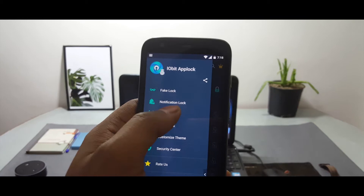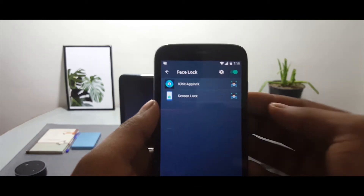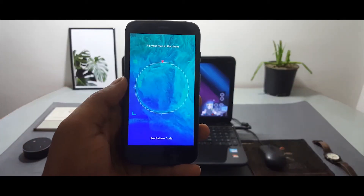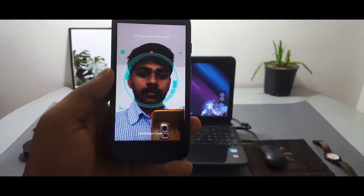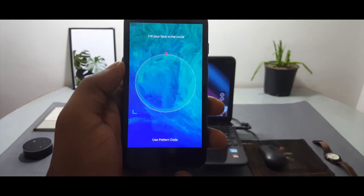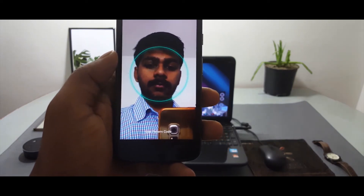Open the face lock settings again and turn on the lock screen with facial recognition, and now you have a perfectly working face unlock feature. The application also lets you lock all your system applications with your face, which is great. This face unlock is a little bit slower than the Smart Lock feature, but it has the option to add multiple angles of your face, making it much more secure than Smart Lock.